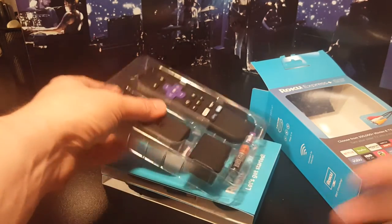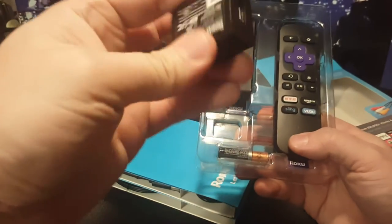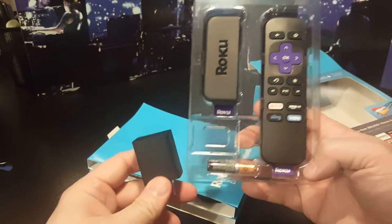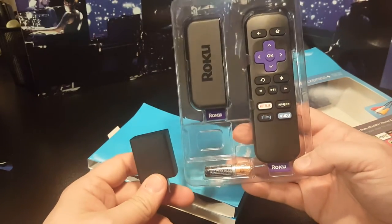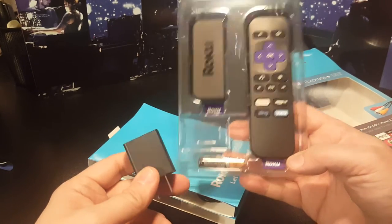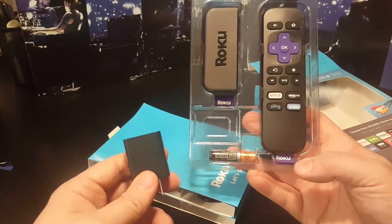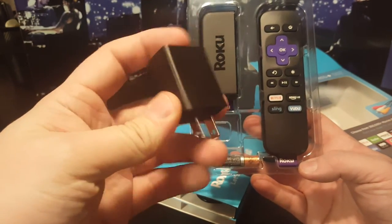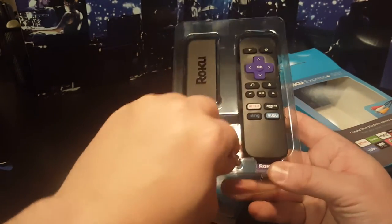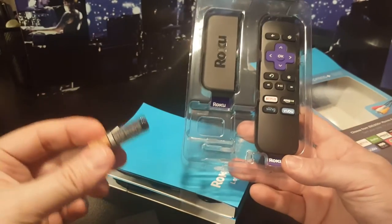Here is the unit itself. It does come with a charging unit. This is the cheaper model — I've never bought one of the expensive models and honestly the cheap models do enough for me. It comes with a nice little charger, and it does come with batteries for the remote: two triple-A batteries included, so you're ready to roll right out of the box.